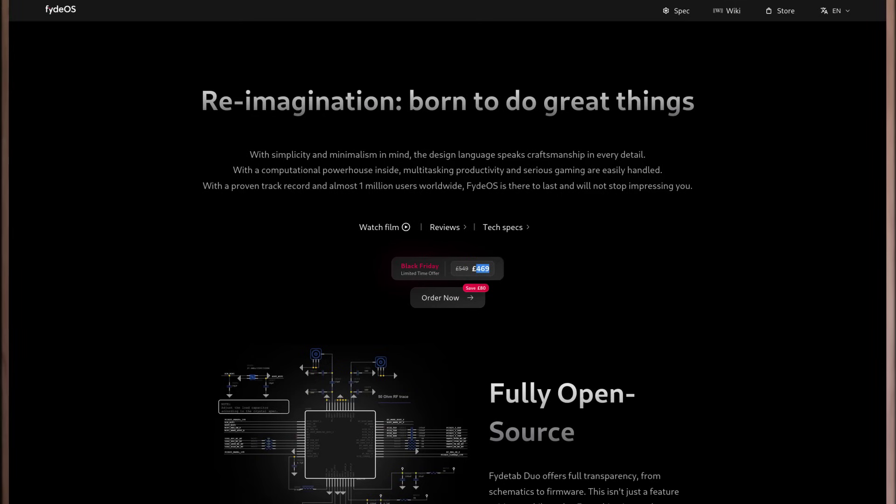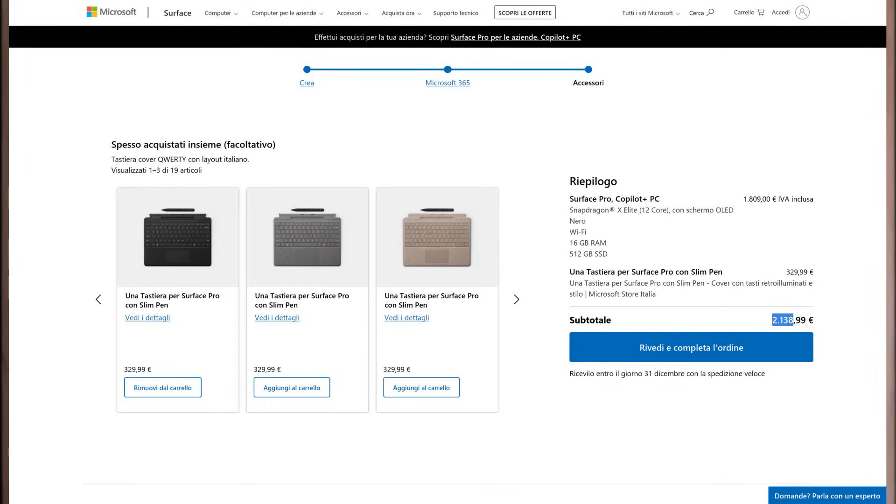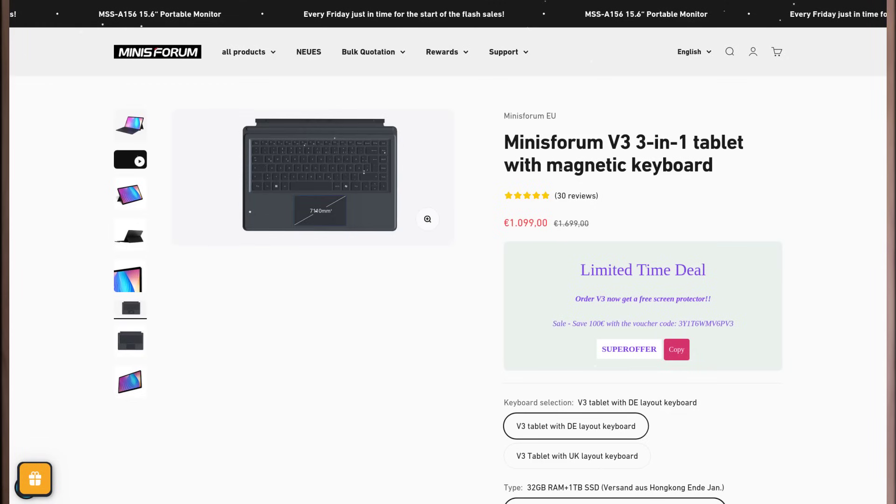Prices are also a factor to consider. Fyde is currently running a great discount, and you can get one for as little as £47, keyboard and pen included, whereas the Surface Pro runs up to more than four times as expensive — that thing is two grand, which is crazy. The MinisForum is somewhere in between at just one grand, but without a pen. The Duet 5 is discontinued, but it's pretty cheap secondhand if you want one.